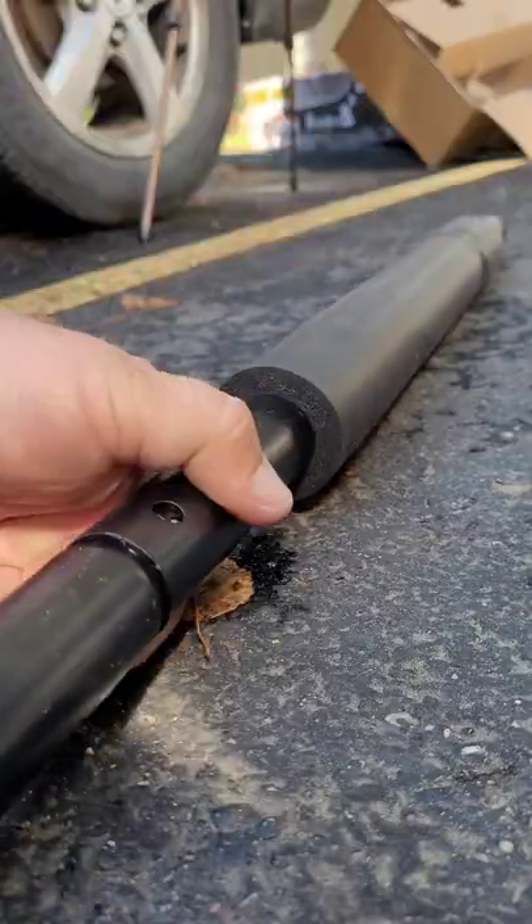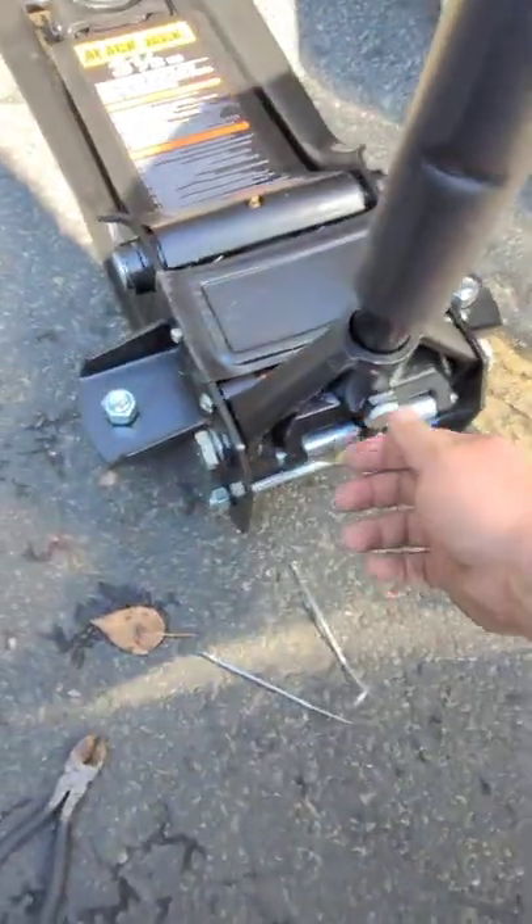Once you have it together, go ahead and put it on the jack. This little bolt right here is what holds your jack handle in place. If you want to remove the jack handle, you just loosen that up.